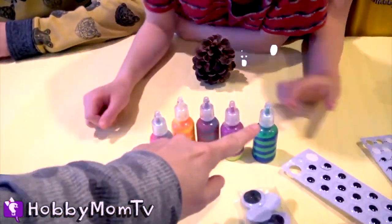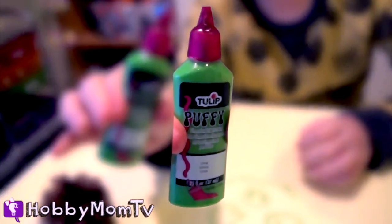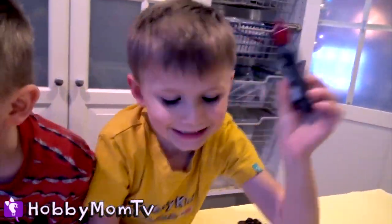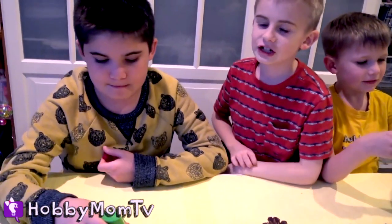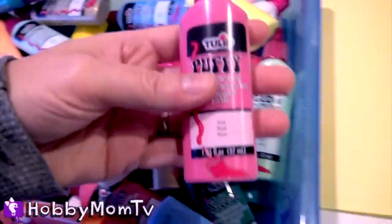Pick out a puff paint that you want to use. Hobby Pig picks green, just like his green angry pig. He's got black. Which one are you going to pick? I'm going to pick pink, of course.